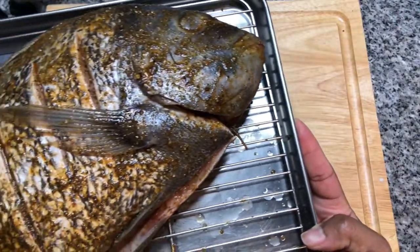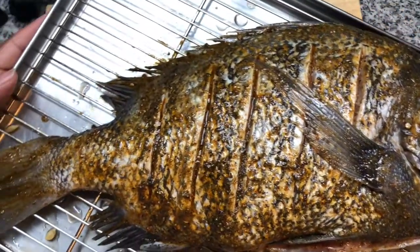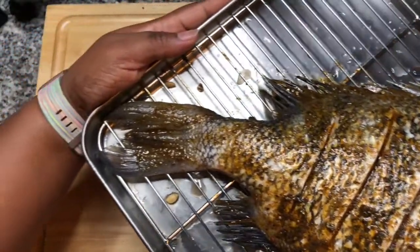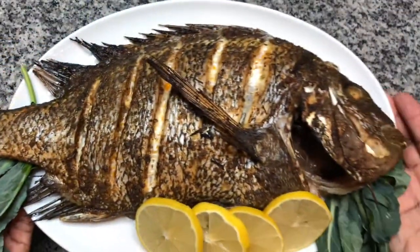Place the fish in the oven that's been preheated to 450 degrees Fahrenheit for 30 to 40 minutes. Once the fish is done, garnish and enjoy.